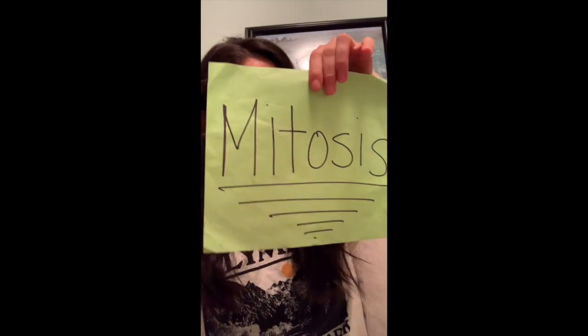Hi everyone, so today we talked about mitosis. Not just something for when your sister steps on your foot. Mitosis! It's late, sorry.